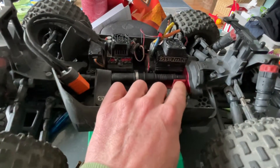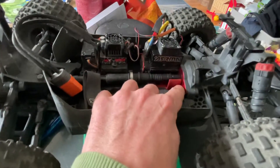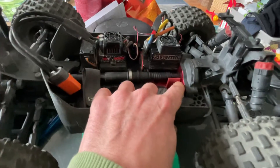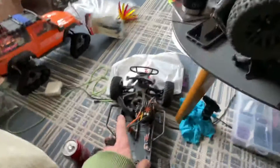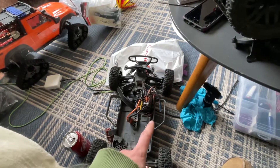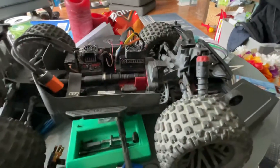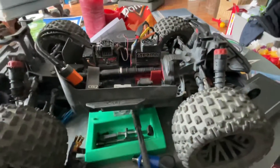This one — the Senton — has the 15-tooth pinion in it and the pre-drilled motor plate, so the motor should not go anywhere. I've never had a problem with it. I've flipped the crap out of this thing end over end and everything, so we'll see if that can hold up at the skate park.